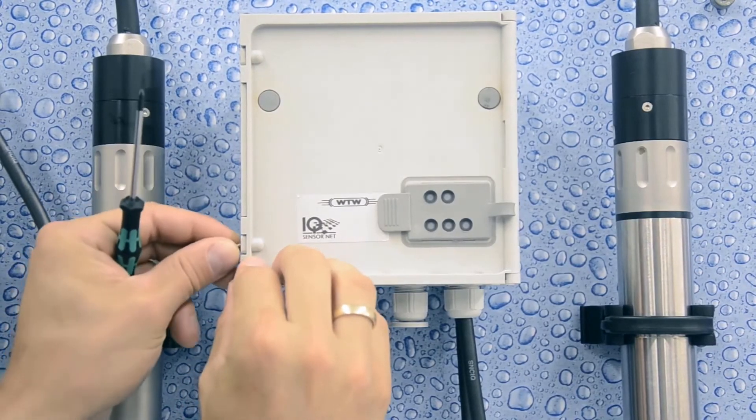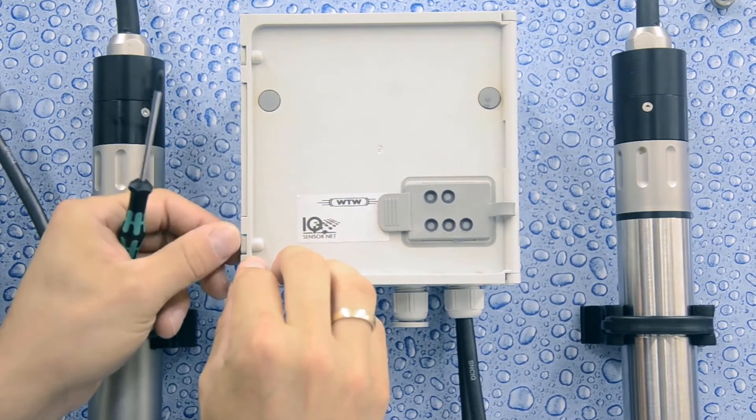After all cables have been installed, screw the cover of the front module into place.